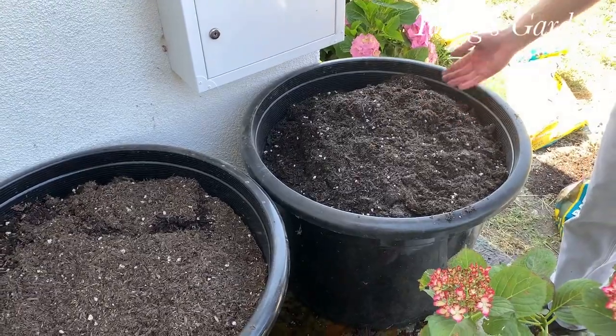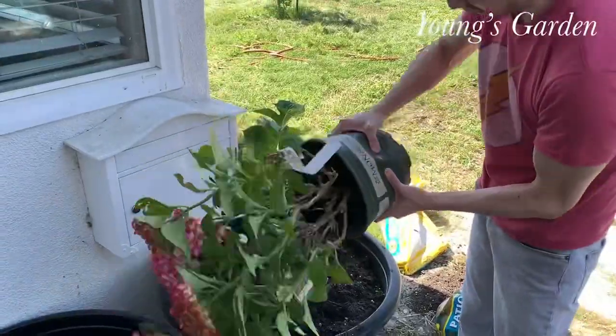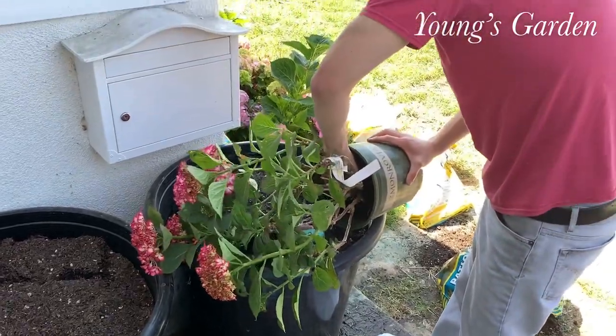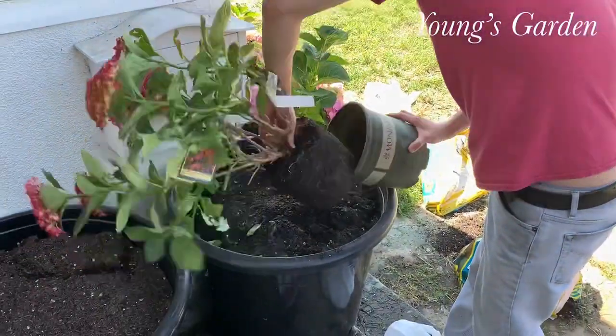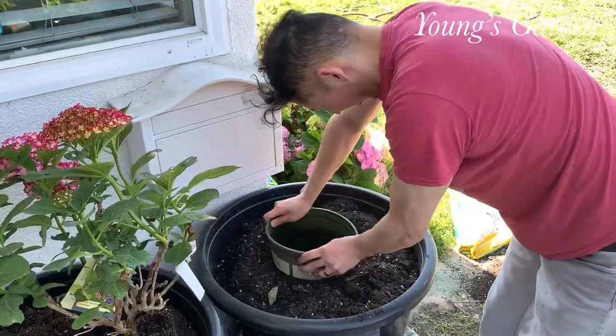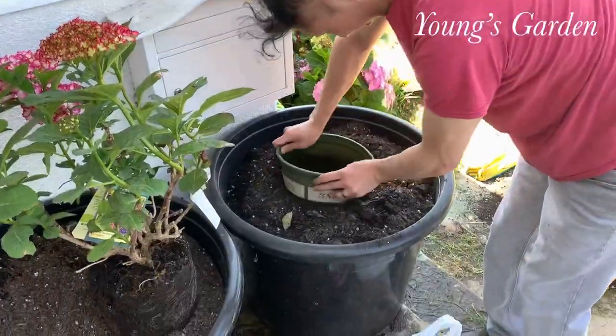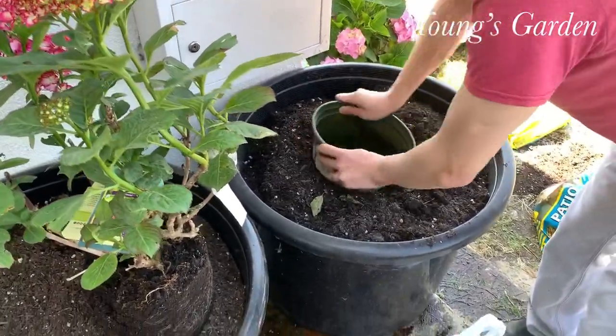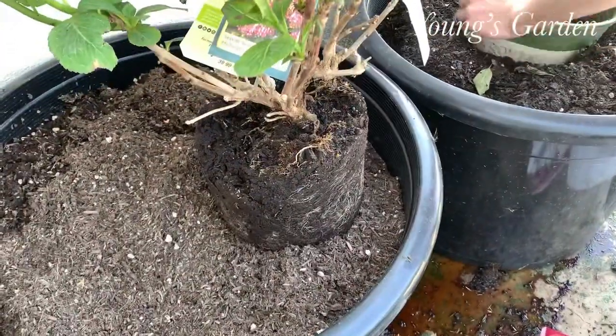I'm using a 25-gallon pot. You need a big pot in order to have it nice and healthy. The root doesn't go as deep, but it does spread out, so you want a nice big pot, and you want to measure out the depth of your plant.